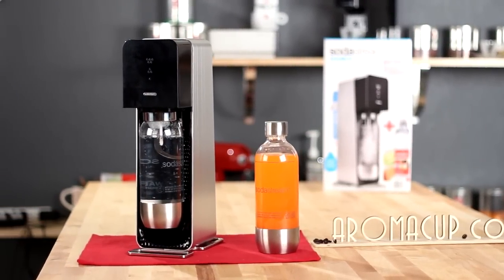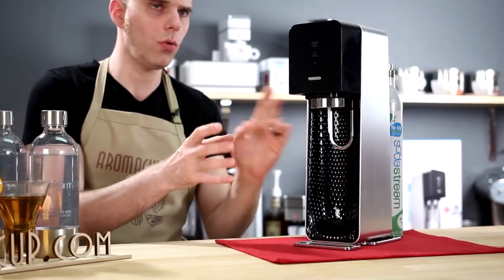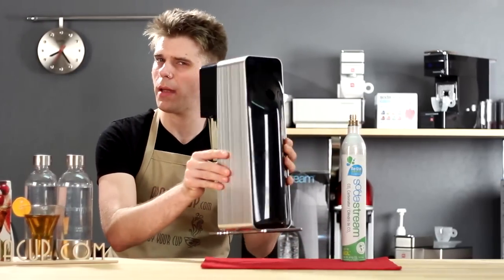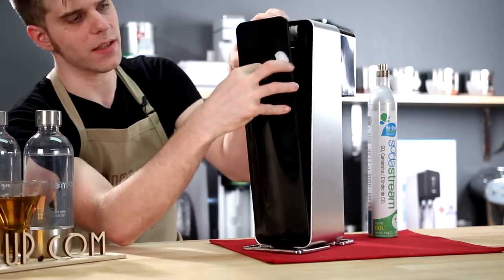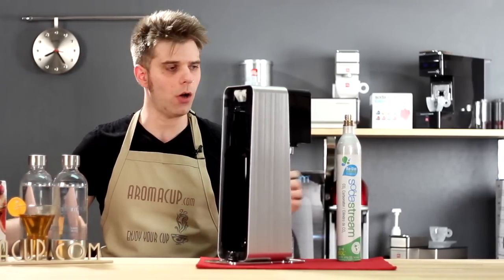Let's talk about the machine itself. I'm going to talk about how you actually insert the carbonator bottle onto the Source machine, because it might be a little confusing for some viewers at home. I'm going to flip the machine around, and on the back there's going to be this access panel — I just pull this off. This is where your carbonator bottle is going to go.